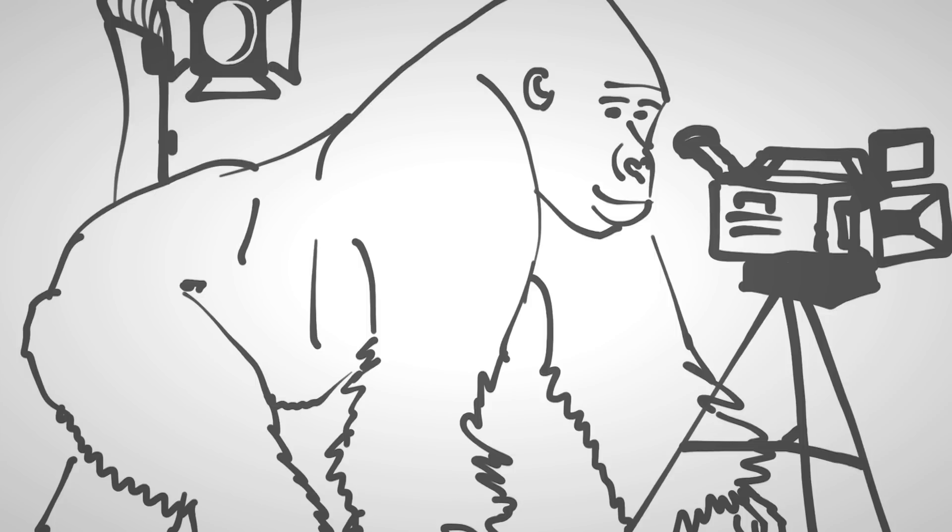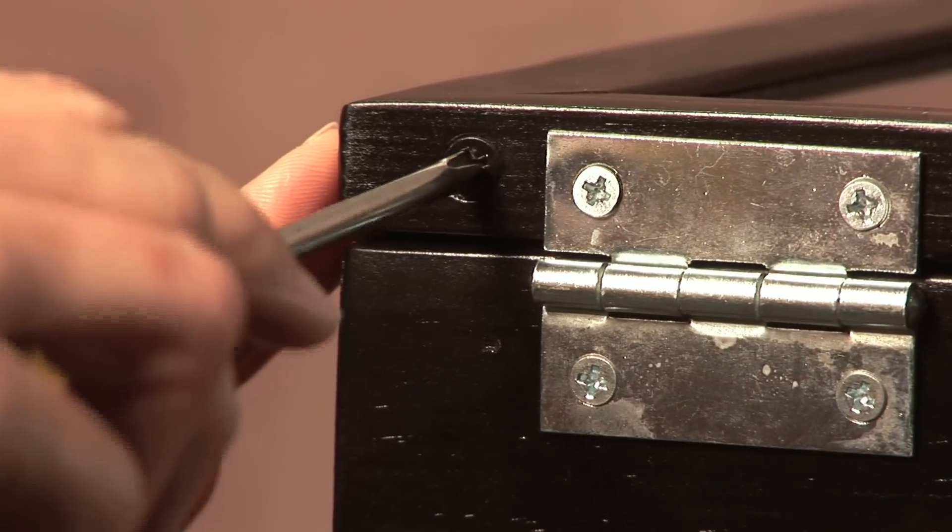What if someone on your crew breaks the glass? You can easily save the shoot by removing these two screws, then carefully replace the broken glass after making a run to Home Depot for easy-to-get window glass. Be careful with the sharp edges — our reflective film makes it brighter and more readable, but off-the-shelf glass will get you through your shoot.